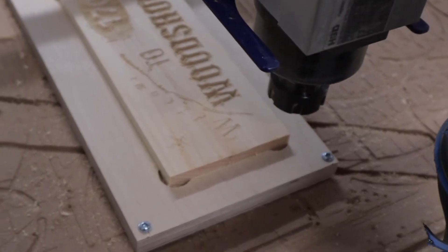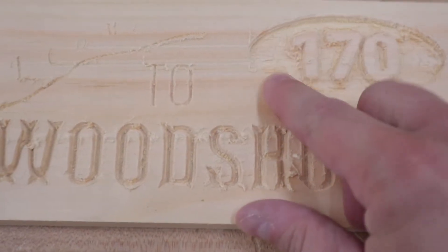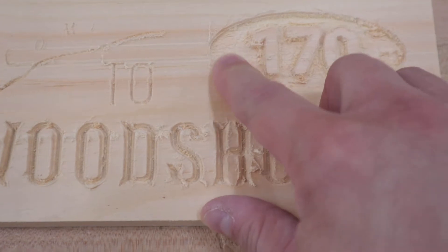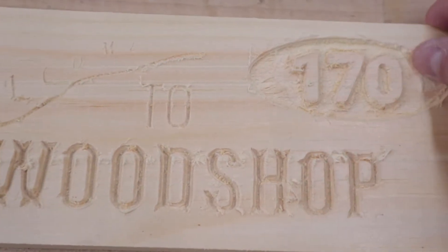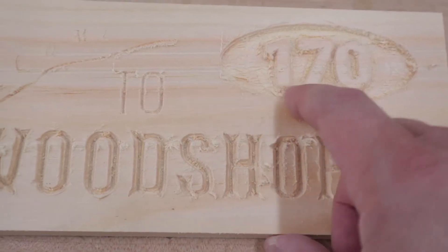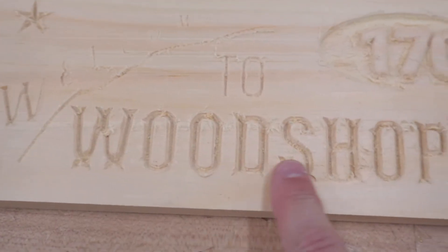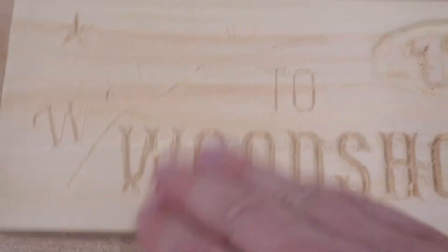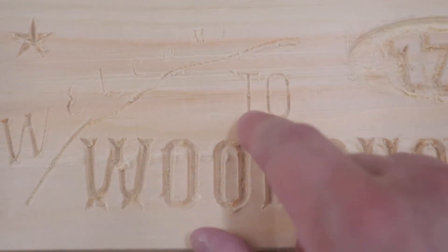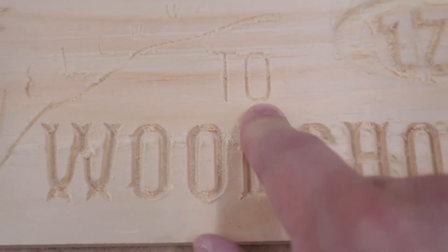All right, it's all done and we'll get it out of here. So there's a little bit — it's a little rough in here, but that can be cleaned up. Some of that is because we didn't use a flat tool like I showed you once in the demo.